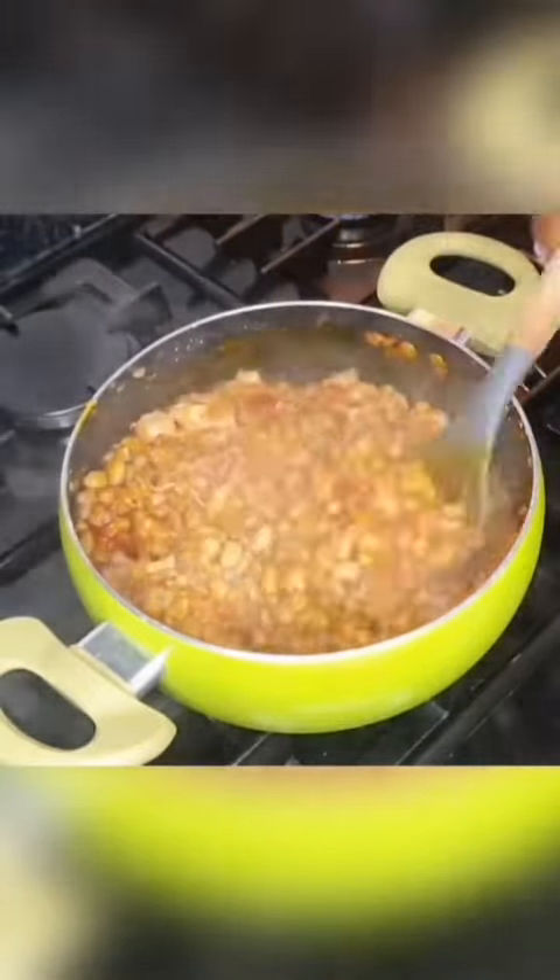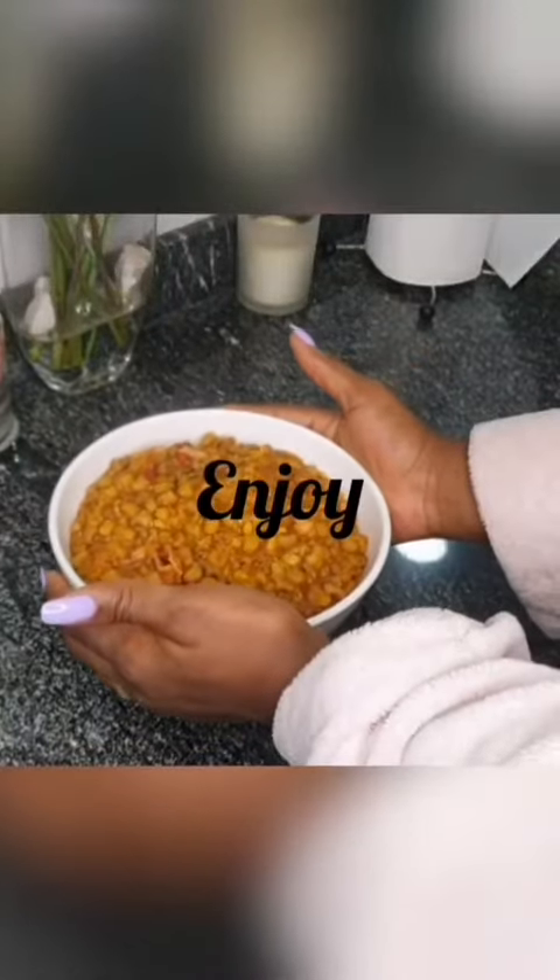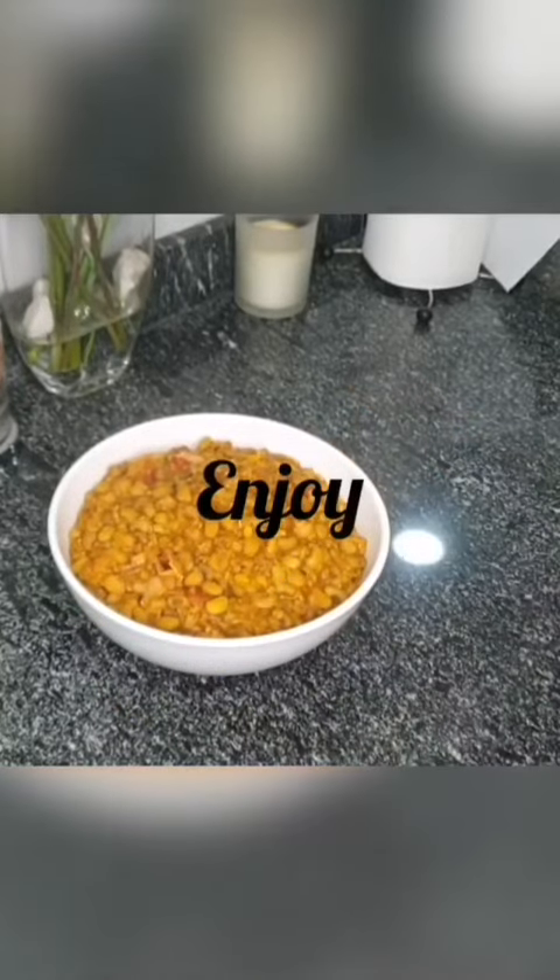Stir gently and allow to simmer for 7 to 10 minutes. It's ready — enjoy!